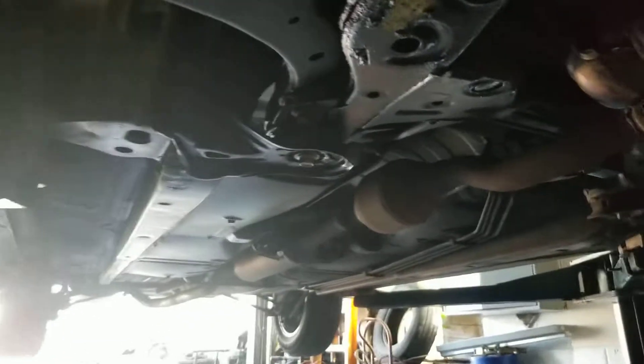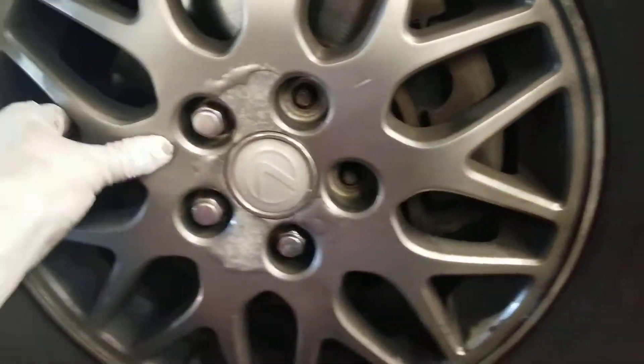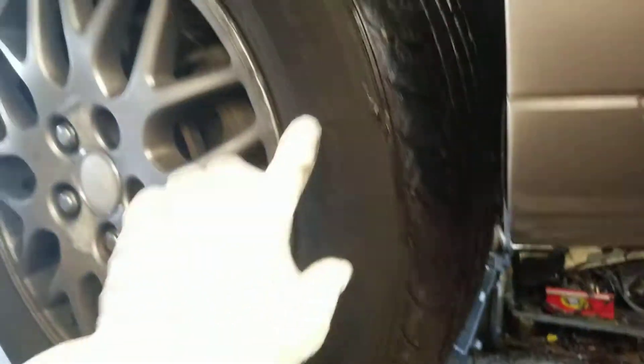As you can see, the bushings inside there are just completely worn out. So what we'll have to do is pull that bolt and pull that out and remove all that. This right here will affect your steering control and also it will cause premature tire wear.